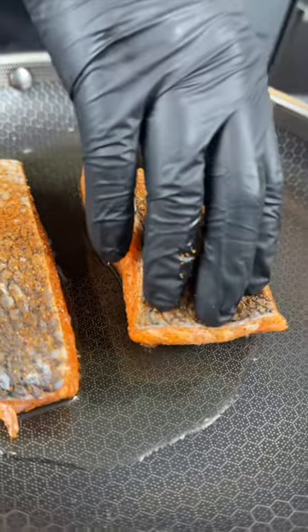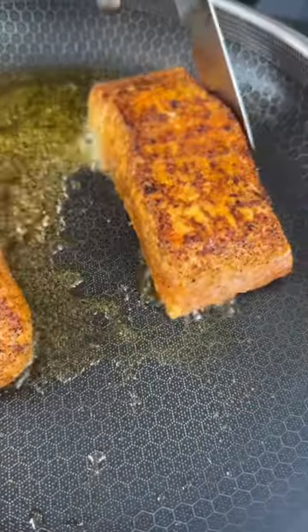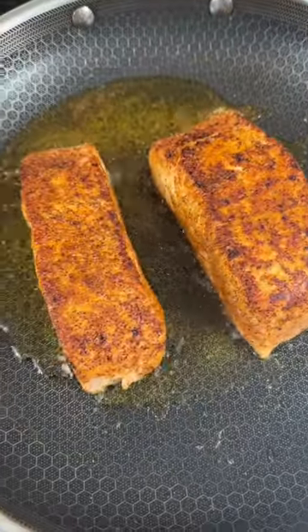We're going to sear the salmon in a hot skillet for one to two minutes per side, or until it's golden brown and beautiful. Pop that in the oven to finish.